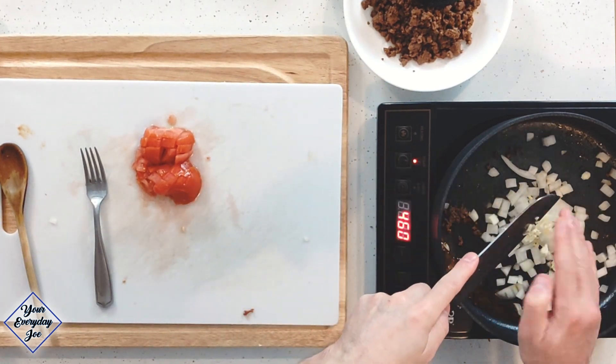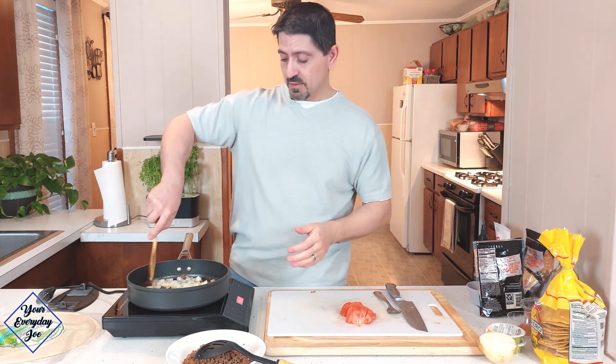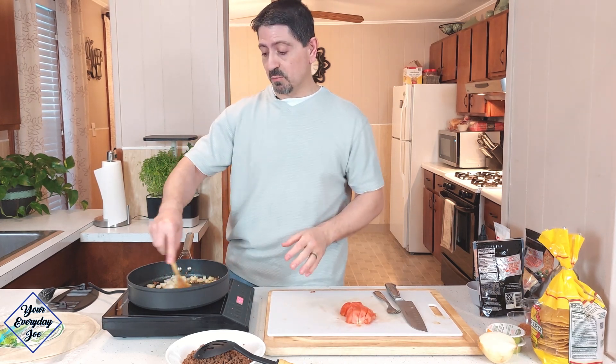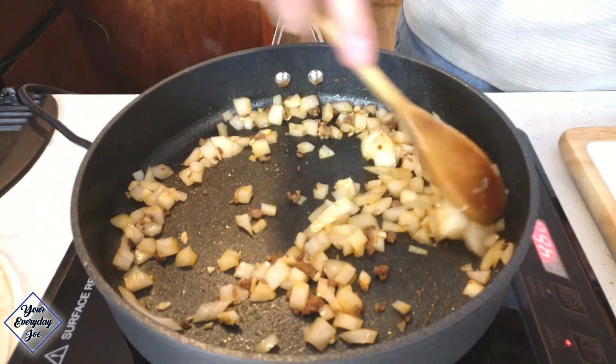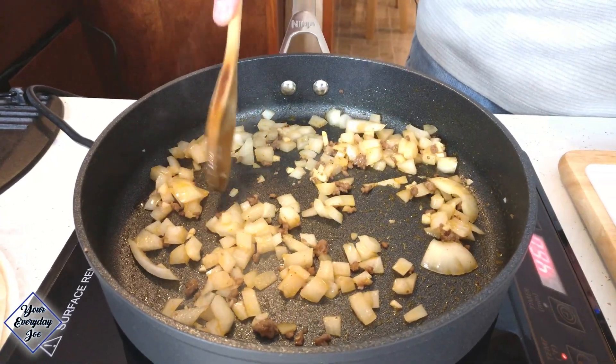Throw the garlic right on top of there and give it a stir. You can add salt and pepper here if you want — it's not really necessary. There's a lot of seasoning, a lot of flavoring in the taco seasoning we used. We're just going to let this cook a little bit until the onions are translucent, just another minute or two.